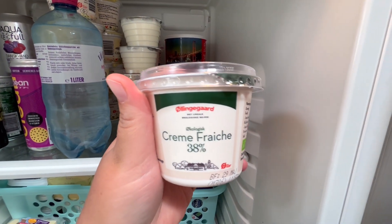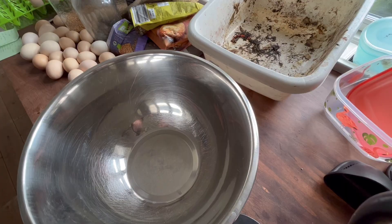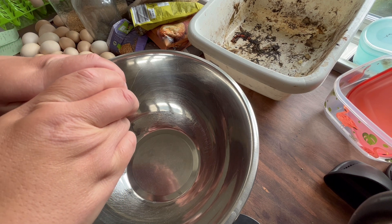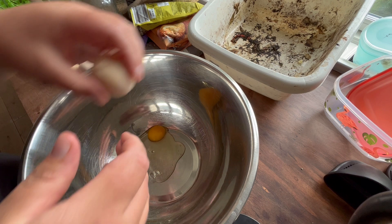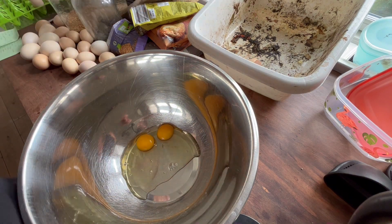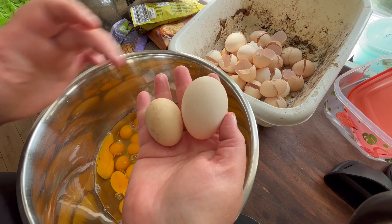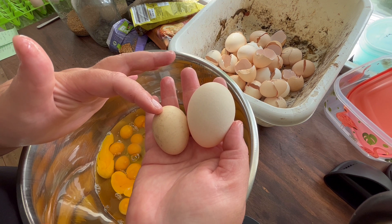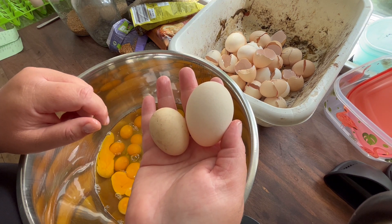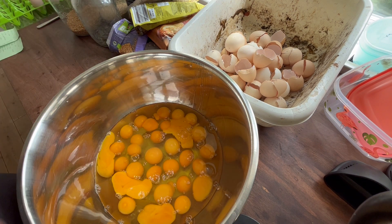I have this creme fraiche at 38% so it's really fatty and that's good if you're on keto and you want to have some nice fat. In this first recipe I'm going to triple the recipe so I will have to use 27 eggs. It's really good to have my own chickens so I don't have to buy all the eggs. The new hens hatched in February and we're in July now so they just started laying. When I count 27 eggs, for the smaller ones I take 3 eggs and count that as 2 regular size ones, so that is why I'm using more than 27 eggs.